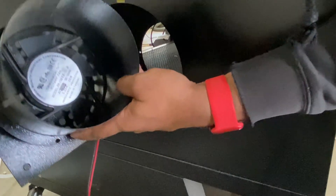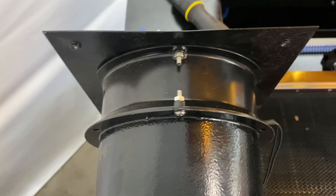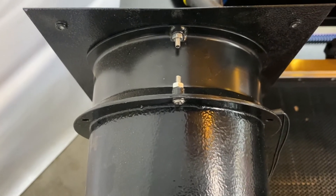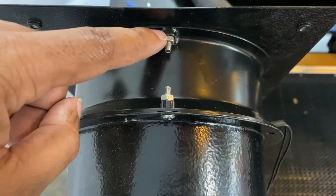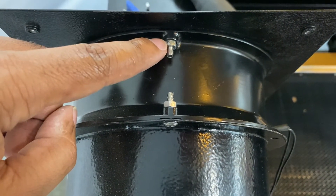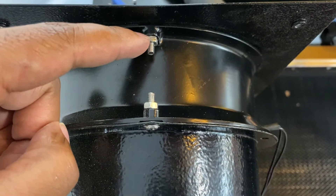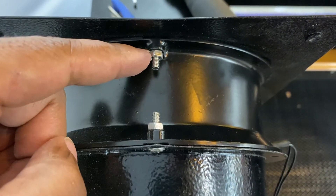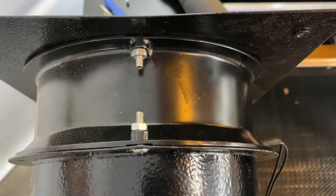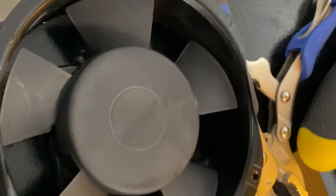Now we're going to remove the actual fan part but keep the housing, because that way we'll have a housing to connect our new ductwork to. To get the fan out of the housing, if you have your 8mm wrench that you use to align your mirrors, that's a good one, or any set of pliers, just to loosen up this nut so you can take out the actual fan blades.